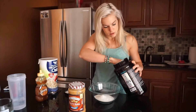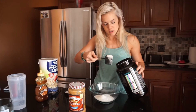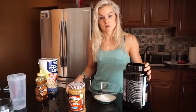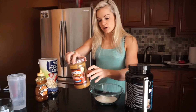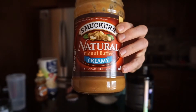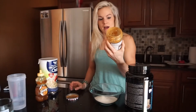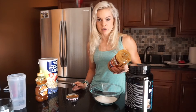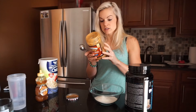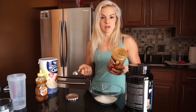One, two, and three scoops. Each scoop has 20 grams of protein. Next, I'm going to take natural peanut butter — natural creamy peanut butter. I only eat natural peanut butter. I don't eat any with added sugar; it's really bad for you. When you're looking for a peanut butter, make sure the only ingredients are peanuts and perhaps a little bit of salt.